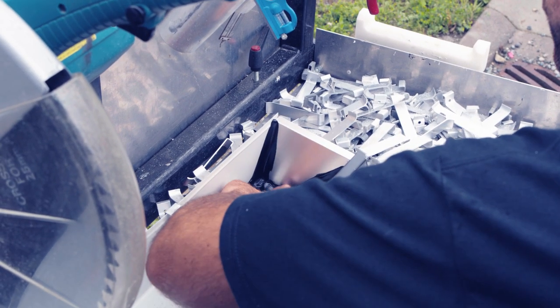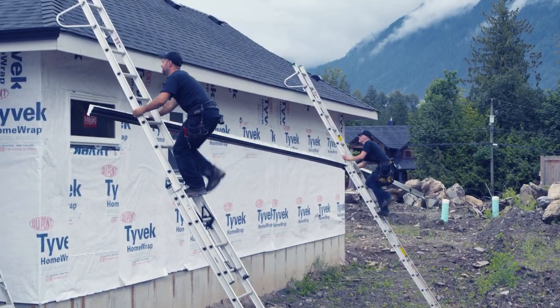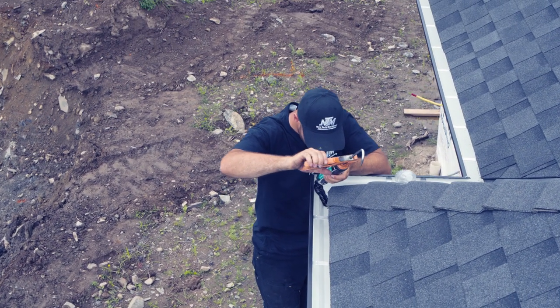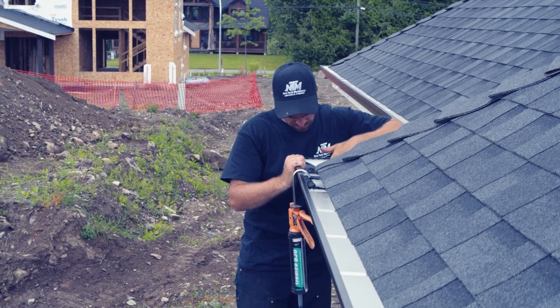Once we've gone around the whole house, installed every piece of gutter, and finished installing everything sloped correctly, we go back with some thermoplastic sealant. In our area we use Tremco 830 — it's a very good thermoplastic sealant — and we apply it to every corner, outside and inside. Once we're finished, we go around and pick up everything that belonged to us: all the little cuts, tubes of silicone laying around. Cleaning up after yourself makes a very good impression on your customer.